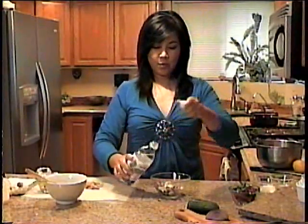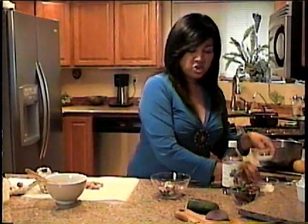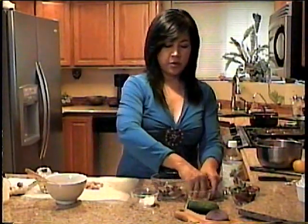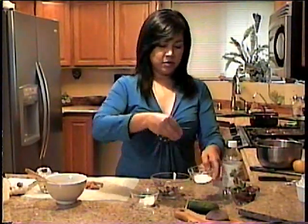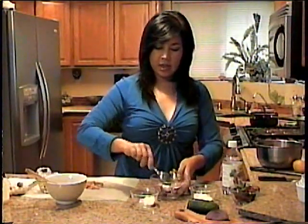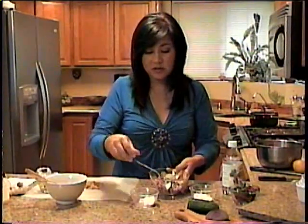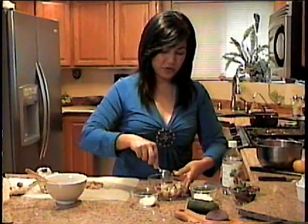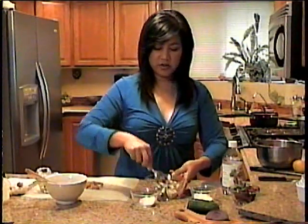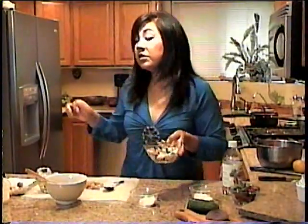All you need to do is add two tablespoons of vinegar — one, two — and some sugar. I put two teaspoons or a tablespoon and just stir it up. And there's your nice little salad. If you like it a little bit salty, which I do, I put a pinch of salt in there too. You could serve this cold or at room temperature.